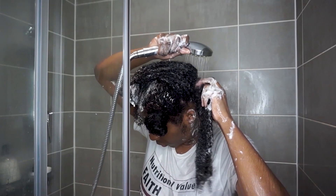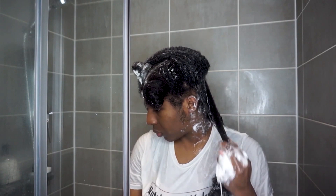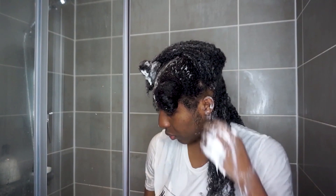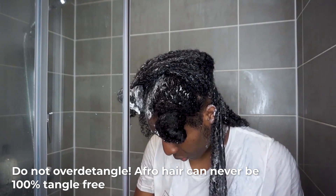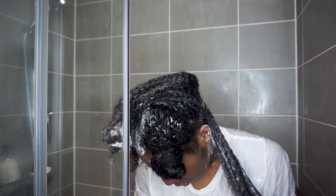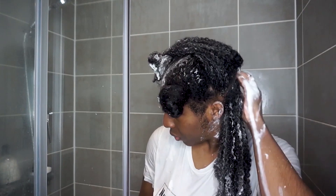I'm going in with another section, completely saturating my hair with water, and then using more Tangle Slayer. My hair is just submitting, but I'm taking my time. You don't want to over-detangle — I just get the majority of the knots out and then I move. I don't need my hair to run snag-free perfectly every single time. But if you do find your hair snagging a lot, then you might actually be due for a trim.